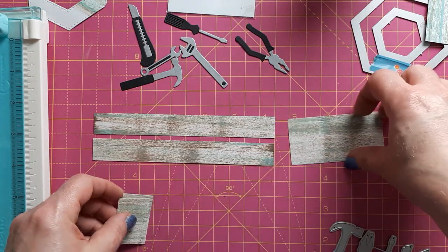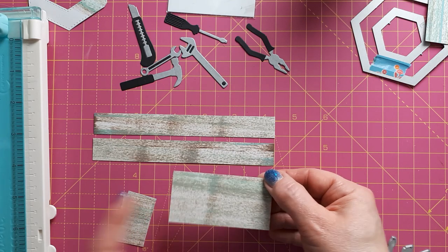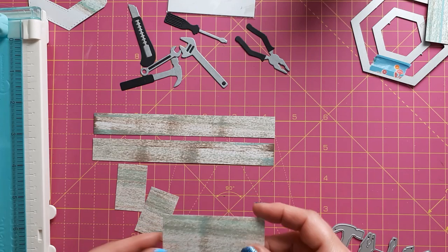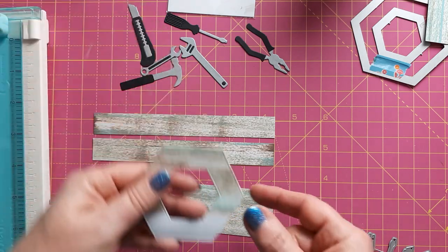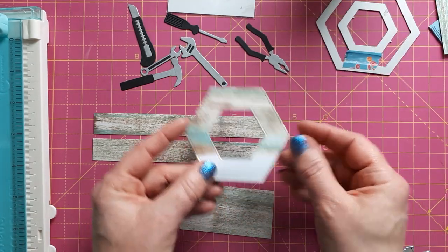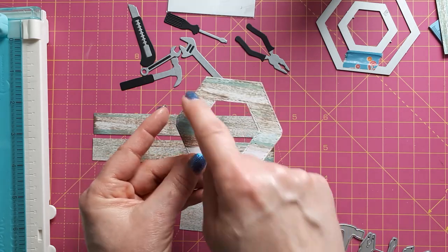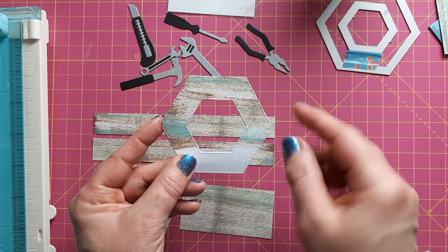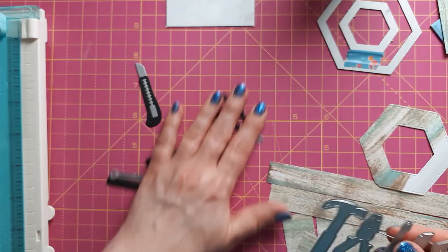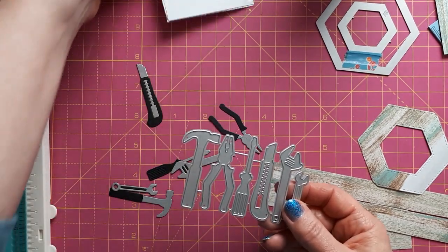What I didn't mention is I'm going to create a crate for the tools I die cut. For the back of the crate I need a piece that is three inches, and then the same height — mine is again one and a half inches wide. I've cut myself a handle for the top using my honeycomb nesting dies. For the tools you can see already assembled, I used these dies — these are from Printable Heaven, and I think I've shown these in a haul.